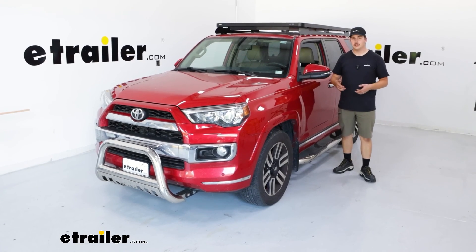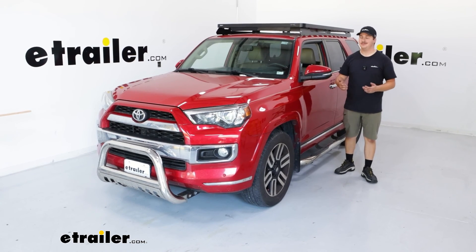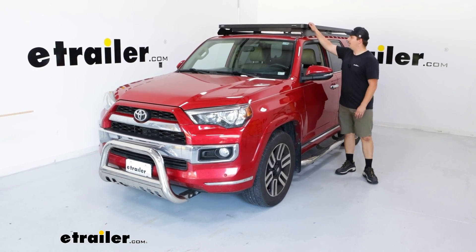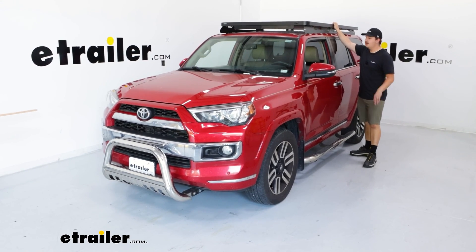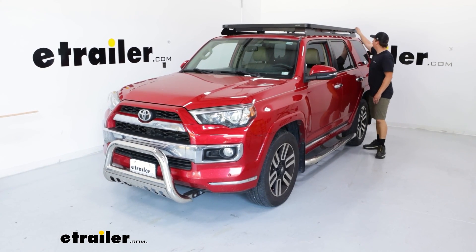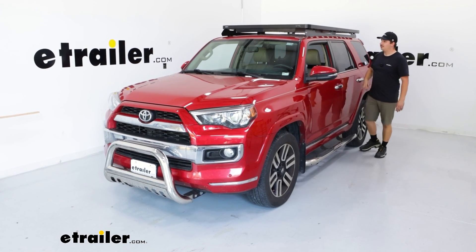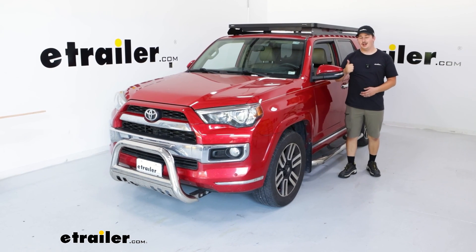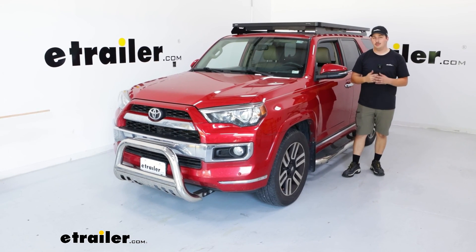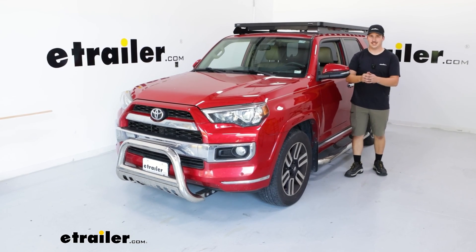Once all those plastic covers are over the hardware, you've got a nice clean install and you're done. Go through and do a shake test, particularly around all the attachment points, to make sure nothing's moving in a way that it shouldn't. Everything feels nice and tight and it's up there solid — it's not going anywhere. And that will complete our installation of this Frontrunner Slimline 2 platform rack system on our 2015 Toyota 4Runner. Thanks for watching.